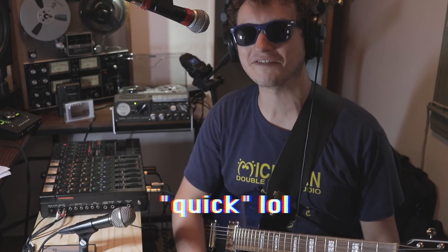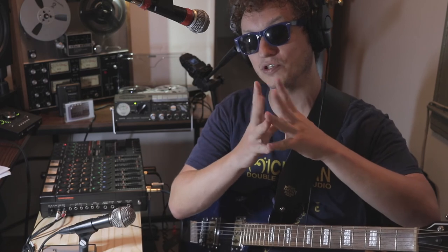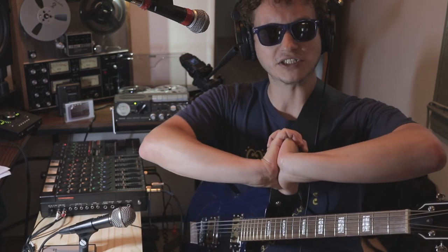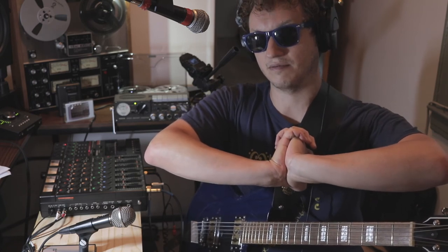I said it was going to be a quick one, and it is a quick one. That's just a quick introduction to the sounds of this Ewer machine used as a tape delay. Obviously there's going to be a lot more uses for it in the future. Thank you very much again, as always, for watching. And as always, peace and be good to each other.